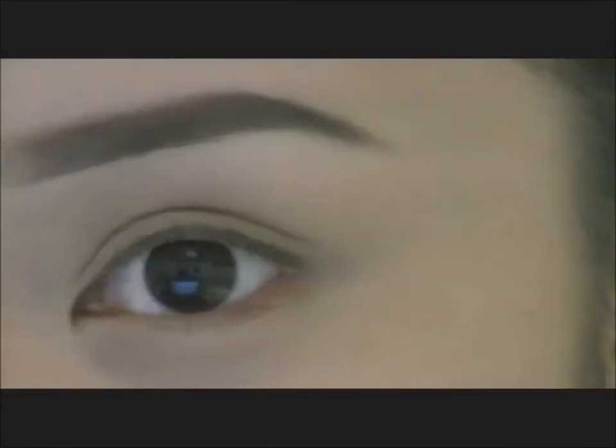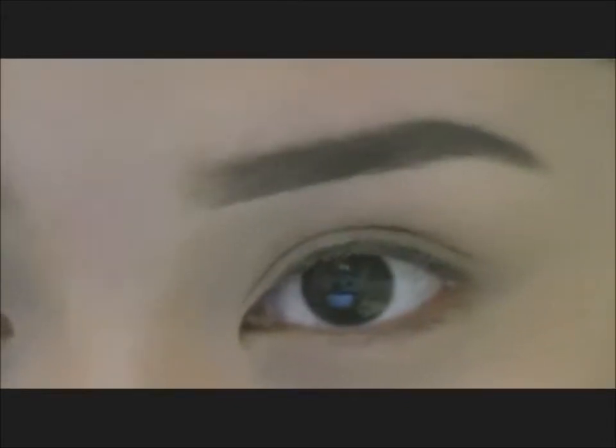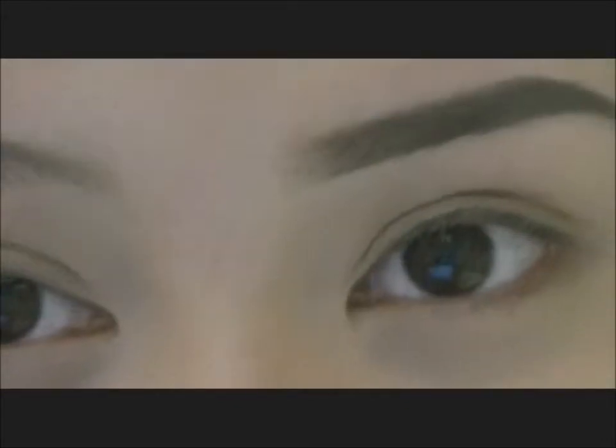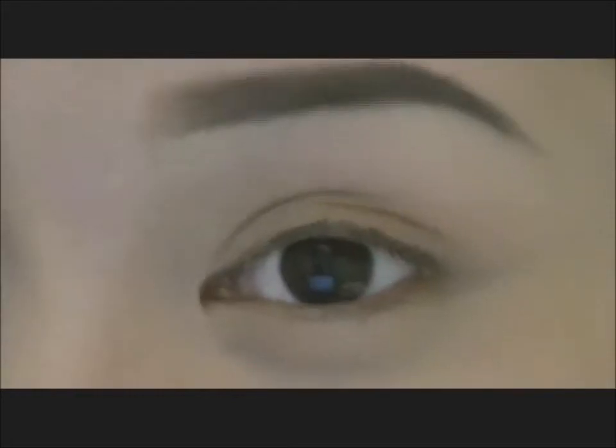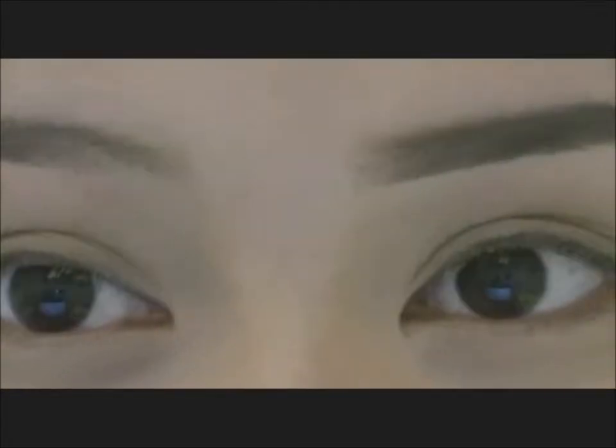So what I'm going to show you today is how I do my eyebrows. This is an eyebrow tutorial and I know there's heaps out there but everyone does it differently. This is just how I do my eyebrows, so if you guys want to know how I do my eyebrows just keep watching.